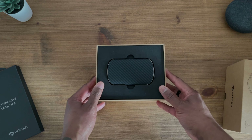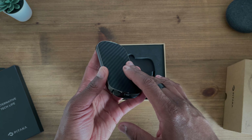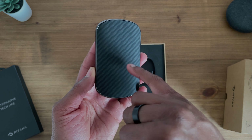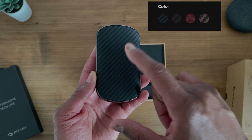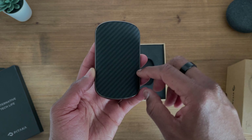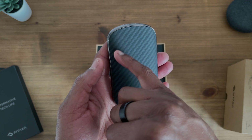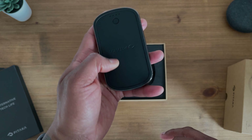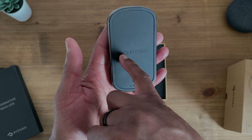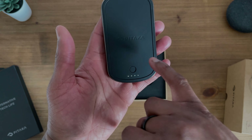The first section when you open the box is the detachable power bank. I have the black Mag EZ case and I went for the black variant of the charger as well. I think there are four colours — black, blue, red, and rose gold. I'll confirm that in the description. You get a nice carbon fibre weave style design, and when you flip it over that's the magnetic portion itself, with the Pitaka logo embossed and a little light indicator showing how much power the bank has.